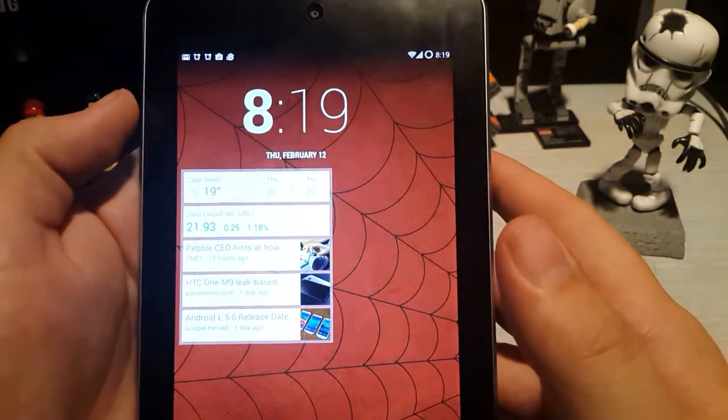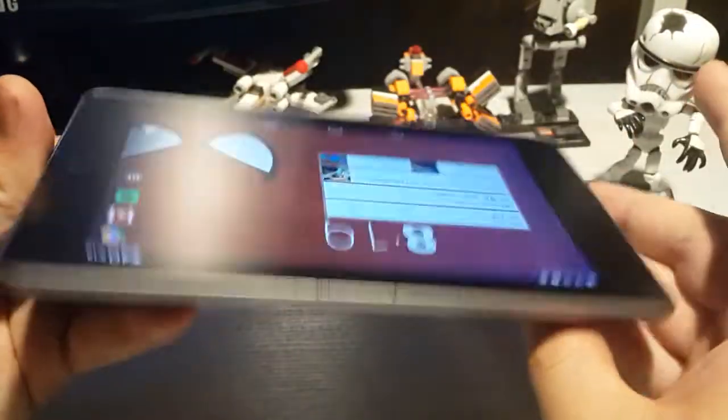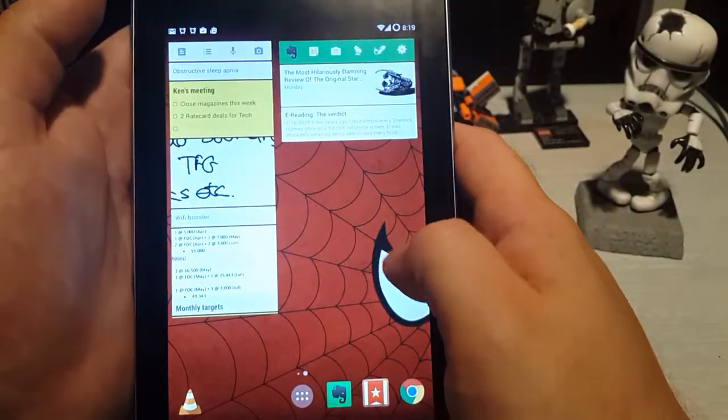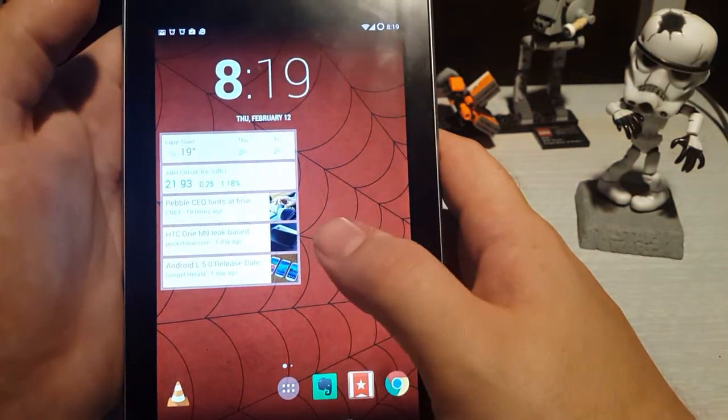How's it going guys, Nick here again from TechnoJedis. Today we're checking out the Nexus 7 — I know it's an old one, the 2012 version — but we've installed CyanogenMod 11 on it by Tilapia. We rooted it recently and we will do a video on how to root and install it. We used the sideloading method if you were wondering.